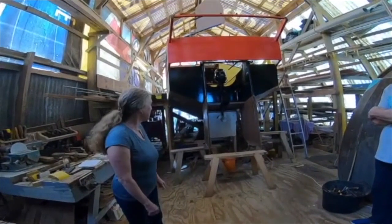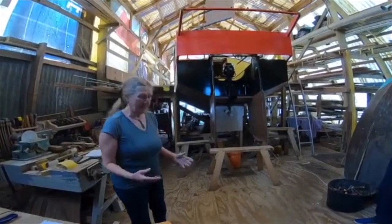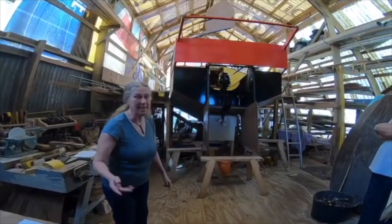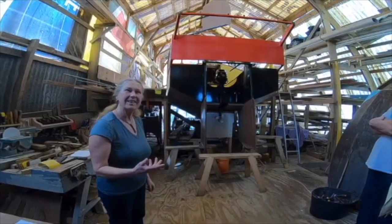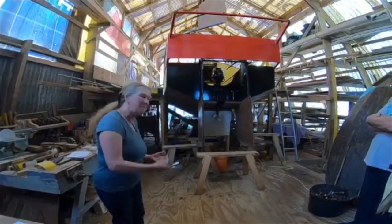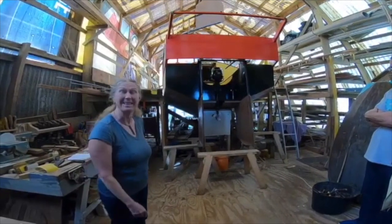When I decided to build it, I didn't think 'I'm going to build a boat.' I said, what's the first job to do? We have to make the bulkheads. My friend who designed the boat was here when we started, so he helped me and got the momentum going. And then I said, we've done this much, we can just carry on, and a bit at a time it'll happen. And it did.